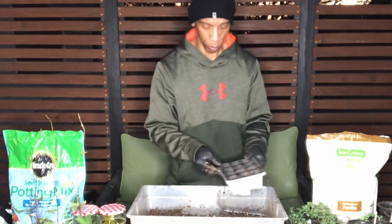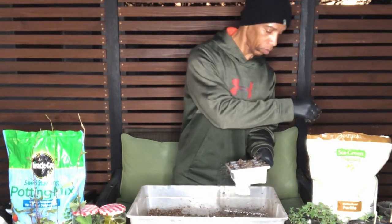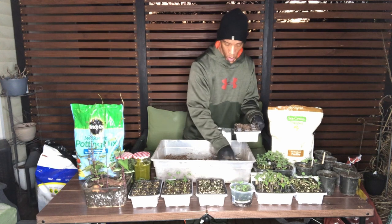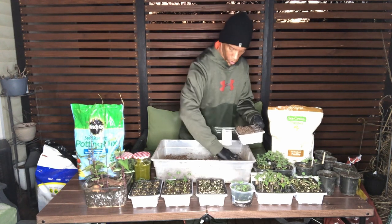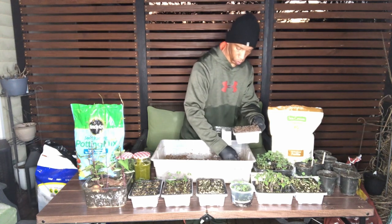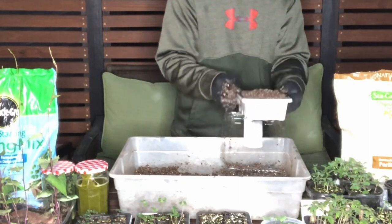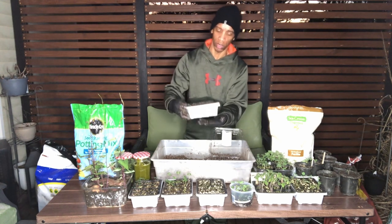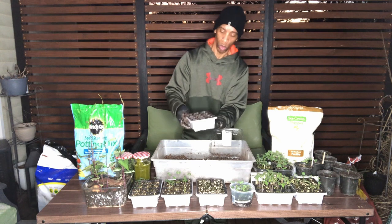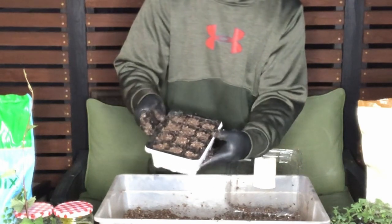Now we're going to take our cell tray and we're going to fill it to the top. We're not going to pack it with our hand, we're just going to fill it to the top. We're not packing that down. Now, once we get that filled to the top, we're going to pat it — it'll start to sink. It's whatever the depth is of the seeds that we're planting. We want about that much left on top after we pat this down, and you'll see we've got about a quarter inch on each of the cells.